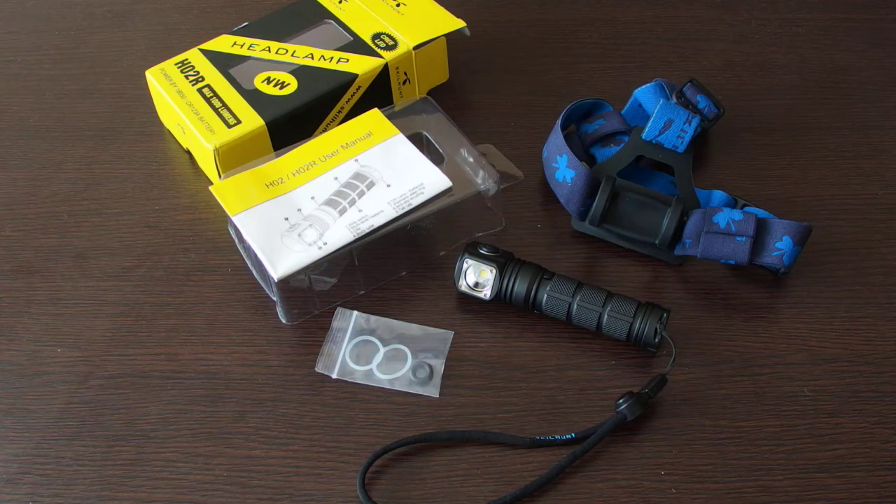Hi guys, this is a small video review of the Skillhunt H02R headlight which I recently bought on Gearbest.com.